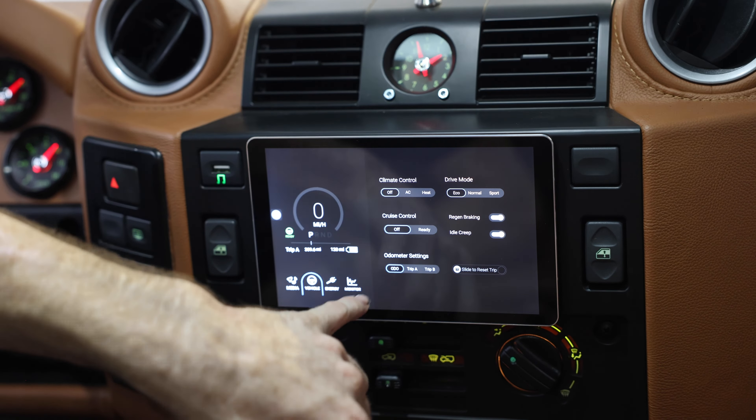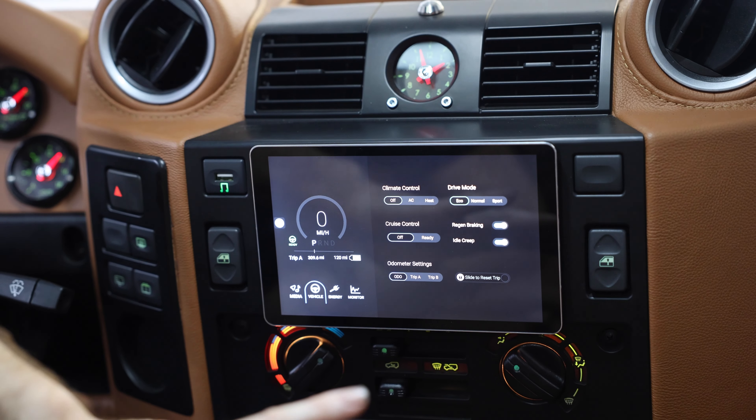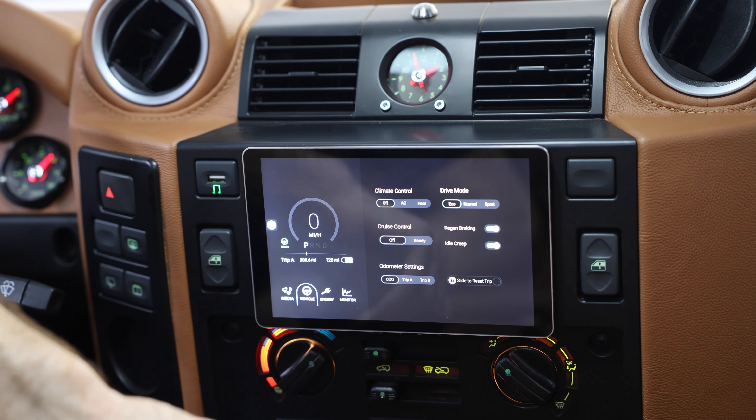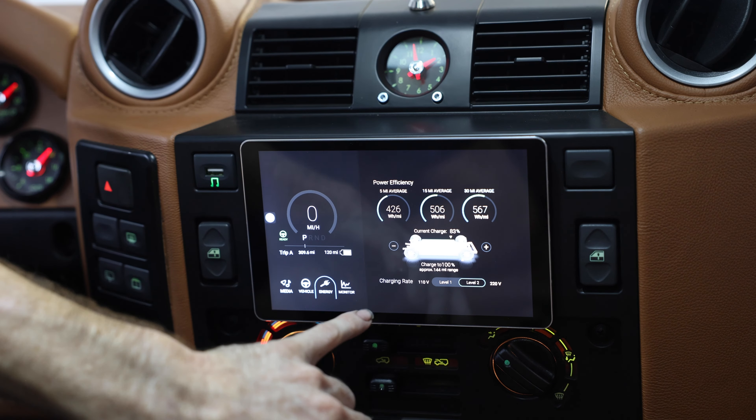You also have cruise control that we offer with this new system. You have your odometer, your trip A, and we're pretty excited about it. Basically, you have an option for regen braking and also the idle creep function, which gives you that more normal feel like a gas car.